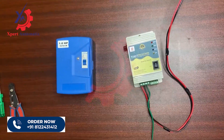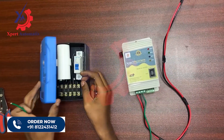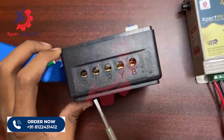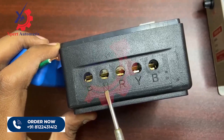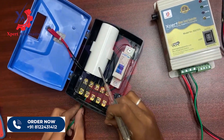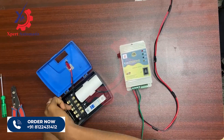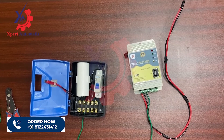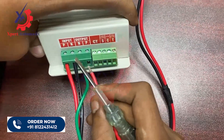In the MCB type starter you will have terminals for phase and neutral. If you look at it properly you can see phase, neutral, R, Y, B — these R Y B terminals will go to the motor. So I am giving the neutral wire to this terminal.